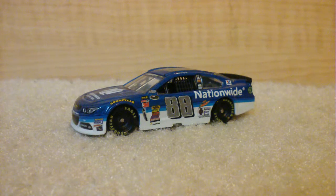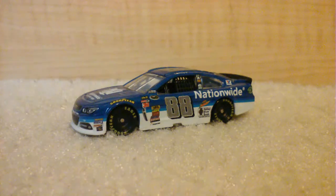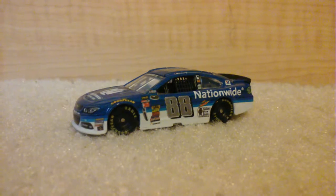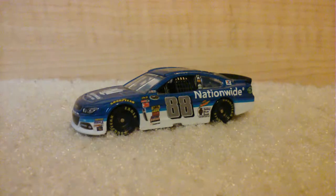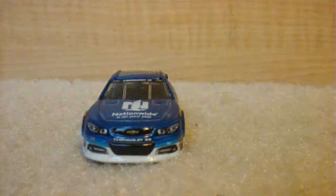Stay tuned for more die-cast reviews over the next couple of days. I want to thank all my subscribers for subscribing, sharing my videos, and watching them. Please subscribe so this channel can grow, and please like this video if you're liking it as much as I am. Hope for more cars in the future — goodbye, see you guys later!